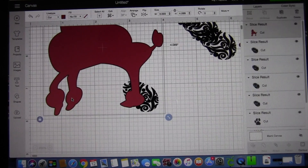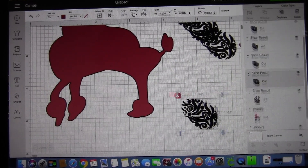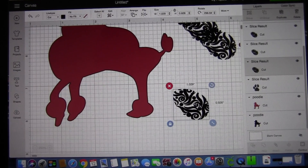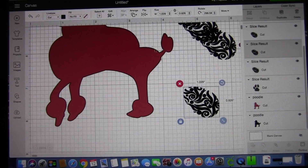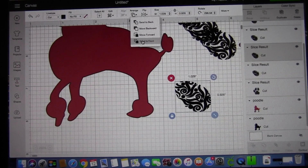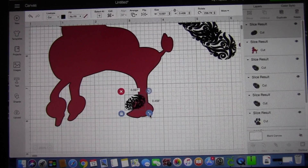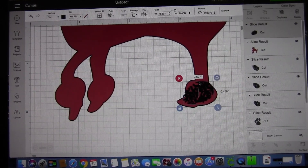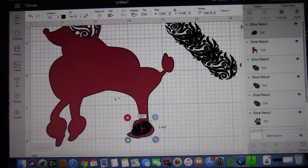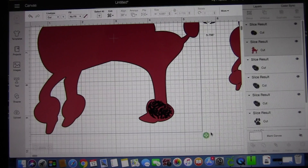Now I'm taking the other patterns and doing the same thing with the legs. You're going to take the pattern and overlap the design. If it goes as a layer underneath, you need to bring it to the front so you see what you're doing. You want to make sure it's all the way in the front so you can work with it. Again, I'm turning it, shrinking it, you can unlock it — whatever you need to do to make it fit. If you can't see it, don't hesitate to enlarge the image so you can work with it better. Keep manipulating the image until it works, then select both of them and again slice. We will continue this process for the other two legs.